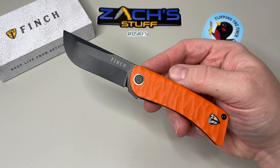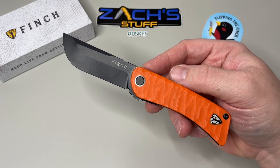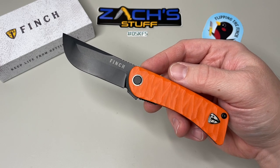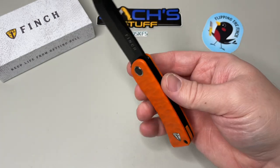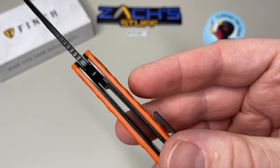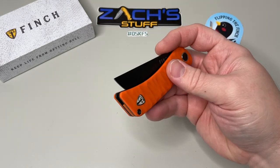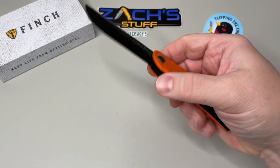Overall you're looking at seven inches in length, a blade of three inches, and a handle of four inches. The weight on this one — it's pretty thick due to the full liners and everything — comes in at about 3.95 ounces.